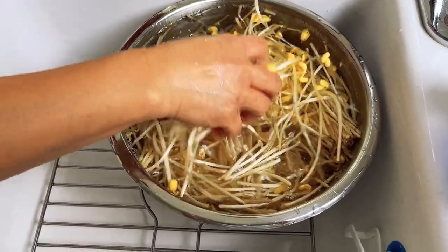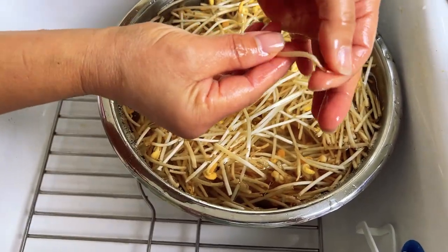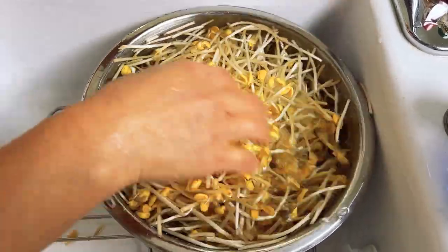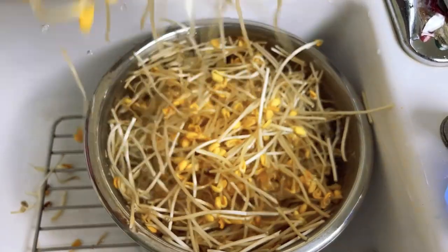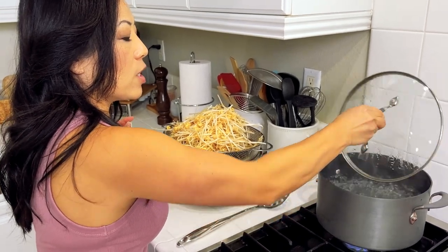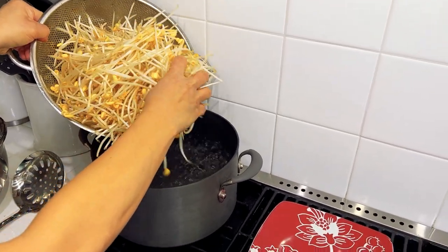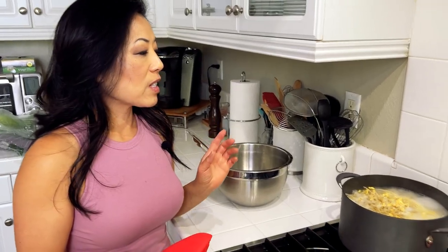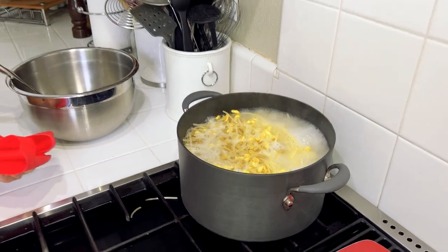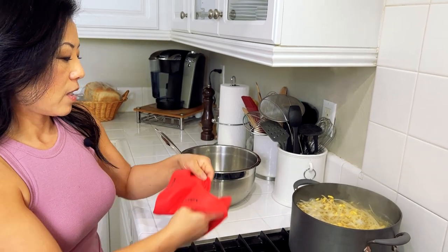I'm rinsing the soybeans to make sure they're nice and clean. Some of them have little strands at the end — you want to try to cut those off. After a second rinse it's much cleaner. Now I'm going to blanch the soybean sprouts in boiling water. This one you want to cook through, so it's going to take about five minutes. It's been cooking for about eight minutes — at the five-minute mark I took a bite and it was still a little crispy, so I gave it a few more minutes. Now it's done and I'm going to drain it.